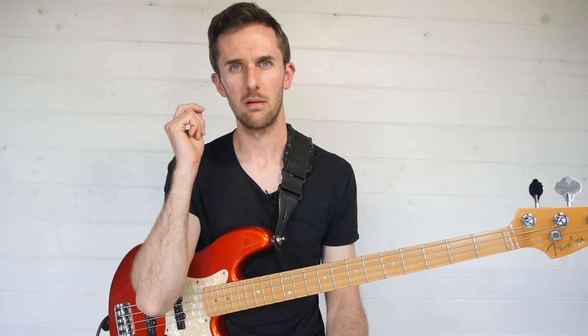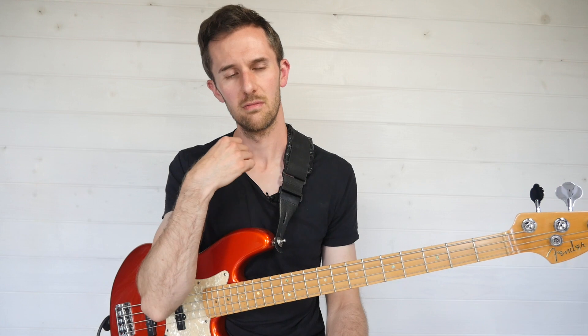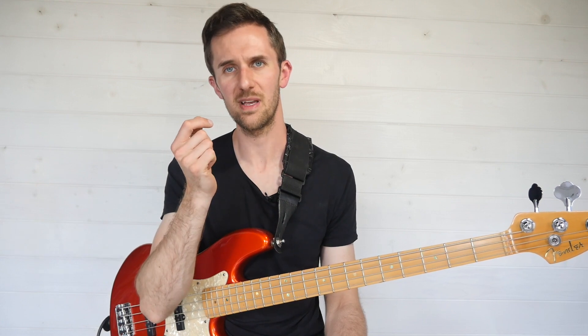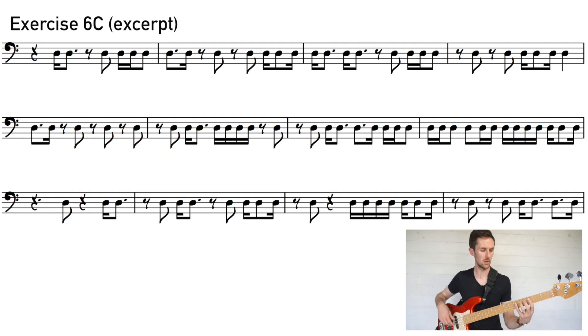Let's take that fragment, add it to the previous five, stick in some rests and other basic note values for good measure, and see what happens. One, two, three, four — working through the combined exercise incorporating all six fragments.